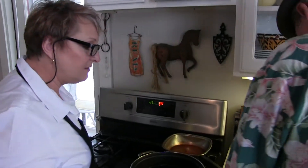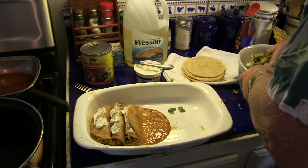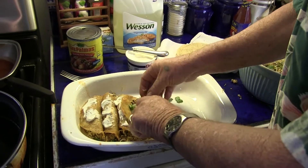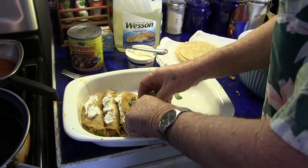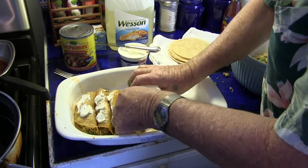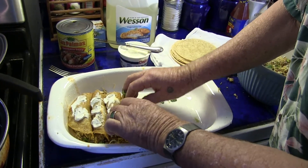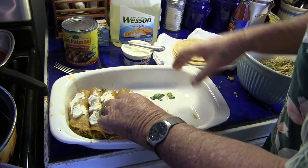You just keep repeating this process. And you keep mixing this up so you're getting all the ingredients in here — the cilantro, the cheese. You don't want these to be flimsy, you want them to be fat. So you're really packing them in. And then you push them kind of against each other so you can keep filling this up.